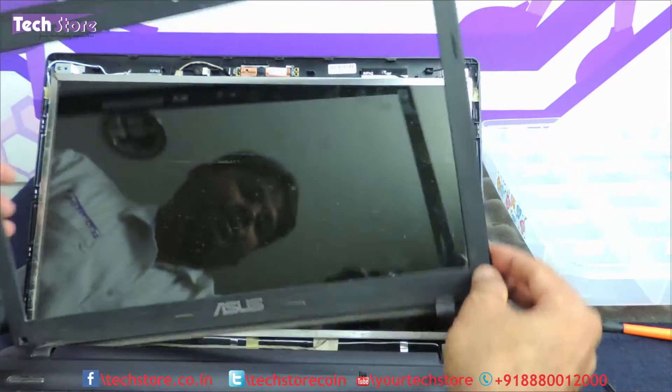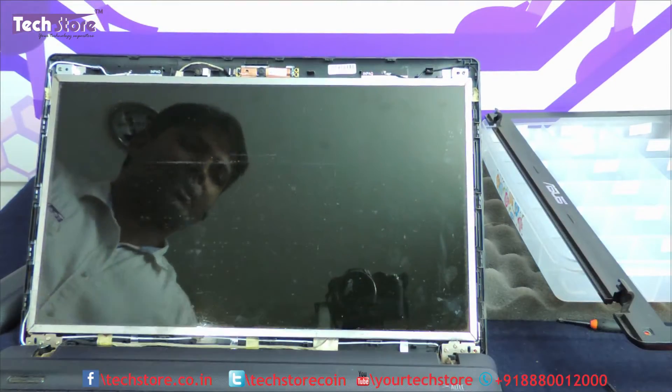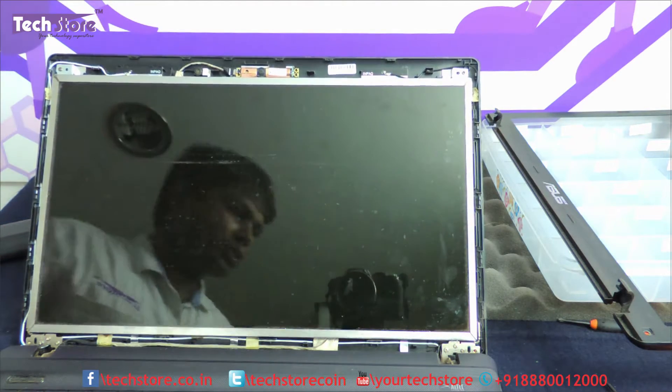The top bezel will come off like this, and the LED is now exposed. You can see some more screws over here.